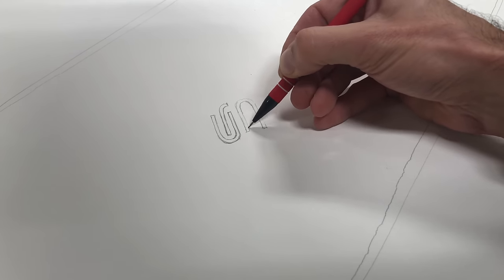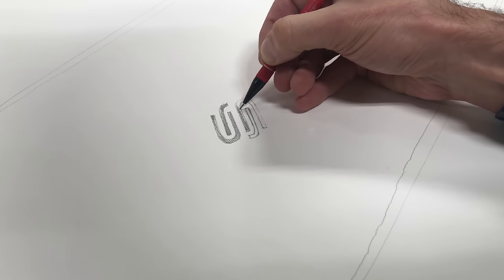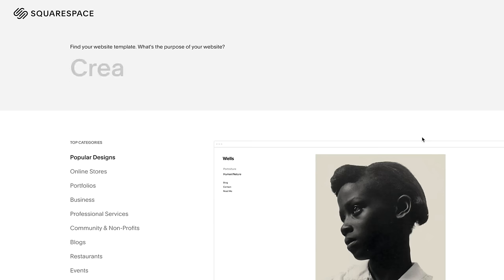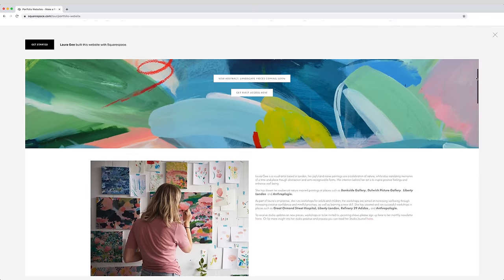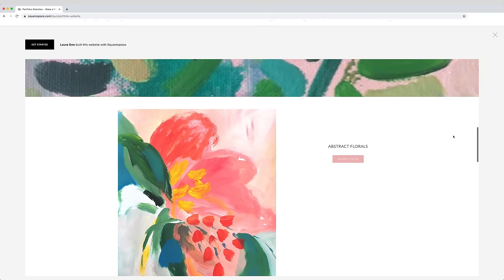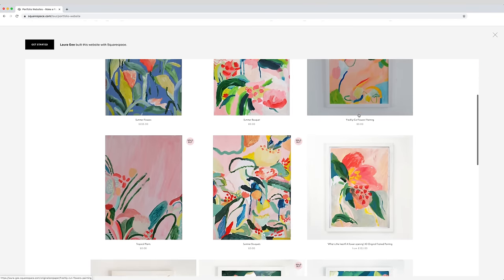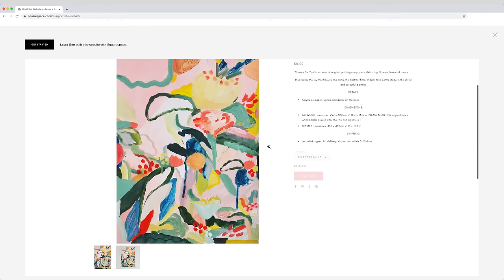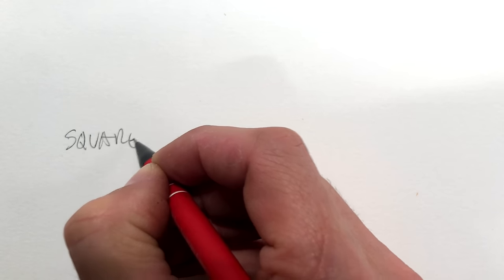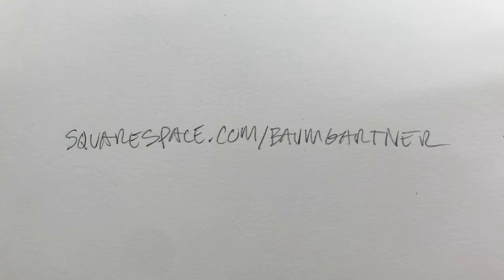Paper and pencil are fine for my needs here, but if you want anybody to see what you have to say, you need to get it out there, and the best way to do that is with a website. And with Squarespace, it really couldn't be easier. With a few clicks, you can get a domain, build a website, and start sharing your creativity or your business with the rest of the world. Squarespace has 24/7 human support. Go to squarespace.com/Baumgartner to save 10% off your first purchase of a website or domain.